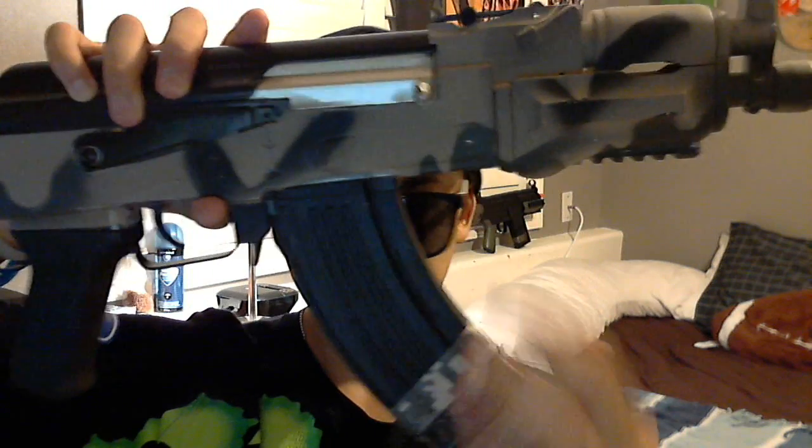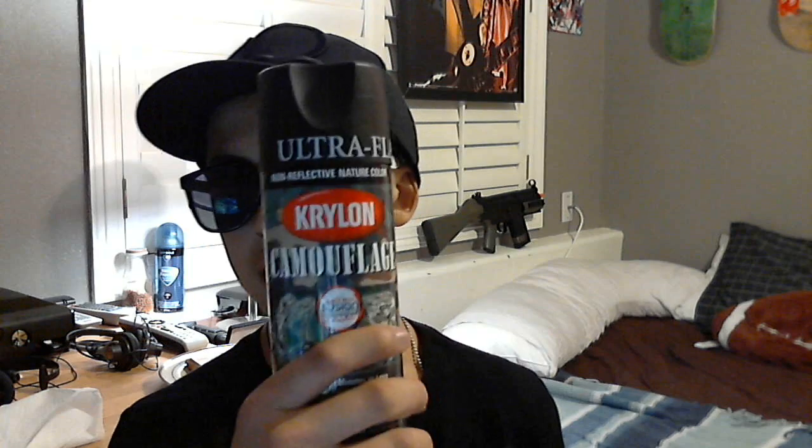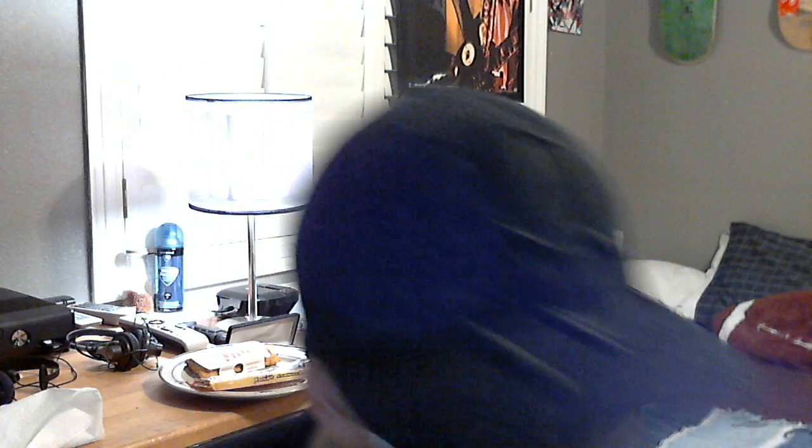I took the stock off — this thing will fit here. I did spray paint both sides, if you don't believe me. This was the base color I got at Walmart. This was just one of the design colors — it's green, dark green, and it's black. I think I did a really good job; it looks really cool.